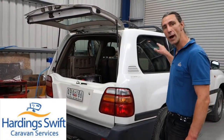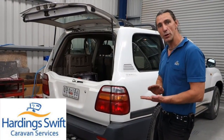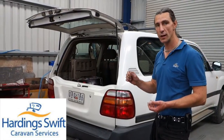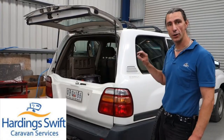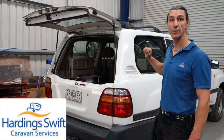So we need to get weight back onto the front of the vehicle. A lot of people use airbags or air suspension instead of weight distribution. That will help to level the vehicle but it will not transfer any of that tow ball weight onto the front of the vehicle, so you're still going to be light on the front axle even if you level it.